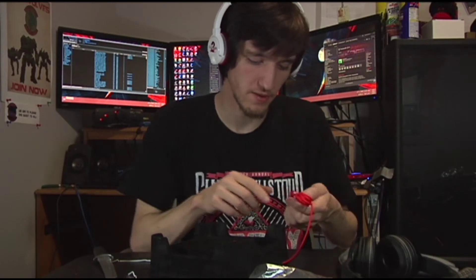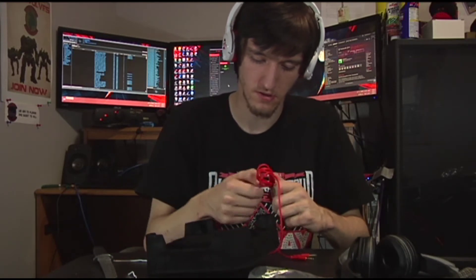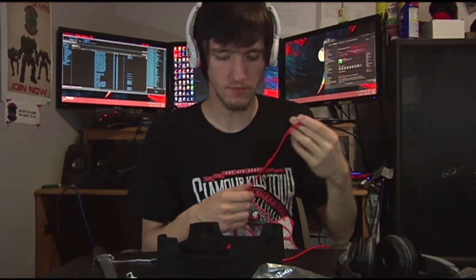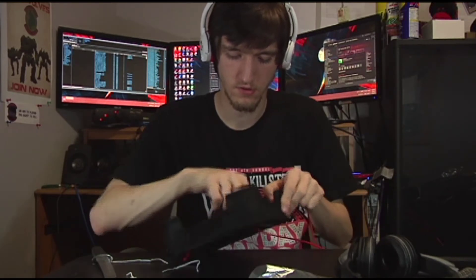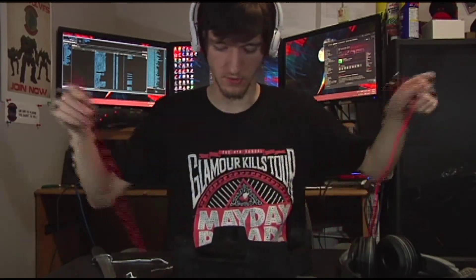You can probably buy the mics separately — they're $15 standard on the SteelSeries website. The Guild Wars 2 cable is really long. I bet it's longer than the Luxury one's cable because it doesn't come with an extender — it looks like it comes with about a six-foot cable.